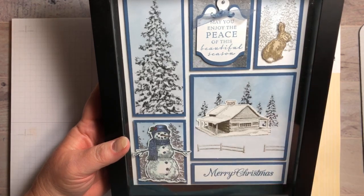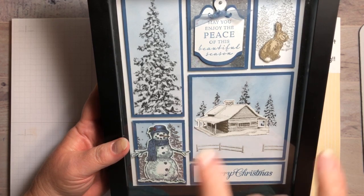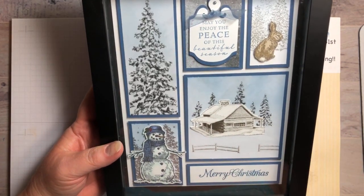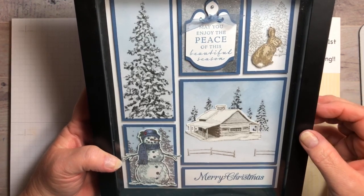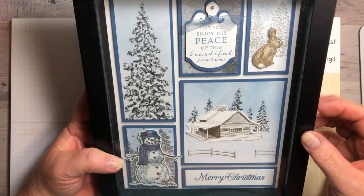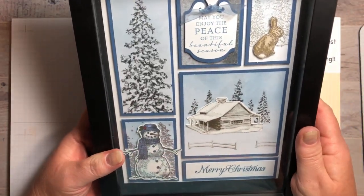I also used Nature's Beauty for the bunny, and the Merry Christmas stamp comes from the Poinsettia set. So I grabbed a few things from different sets, but most of it is from Peaceful Cabin and Snow Wonder and the Peaceful Place paper. This is an 8x10 frame that I got at Michael's — they come three in a pack, usually around $30, but often on sale for half price, so about $5 or $6 per frame.